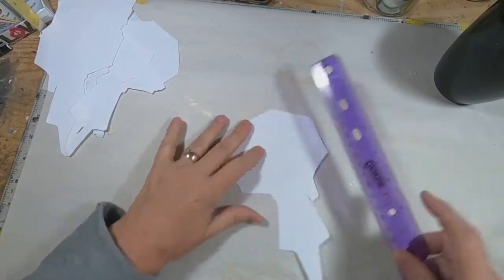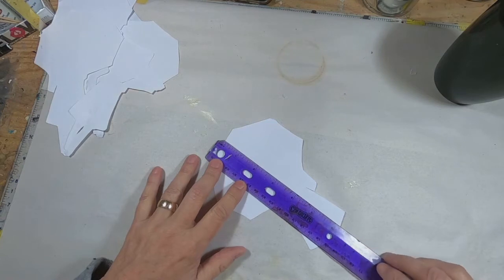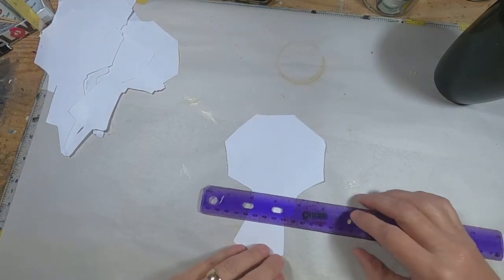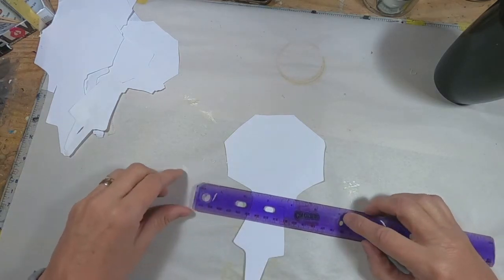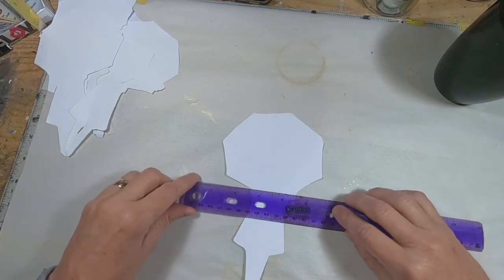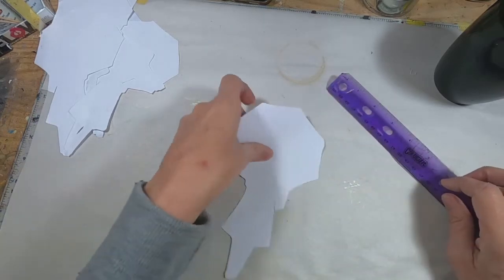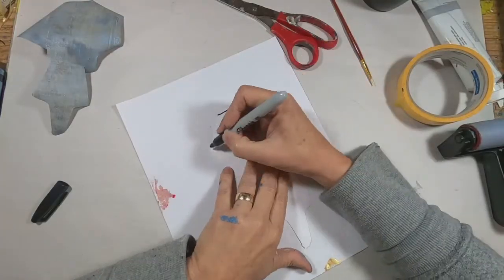I wanted to share with you what my thought process was. I illustrated a lady standing under an umbrella and cut her out of copy paper. I cut out about six or seven pieces because I knew I would have a lot of rejects and trial and error in figuring out what I was going to do. I'm simply measuring the size to determine the size of the book I'm going to create.